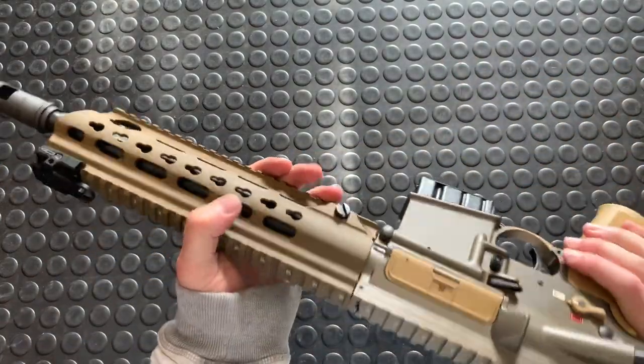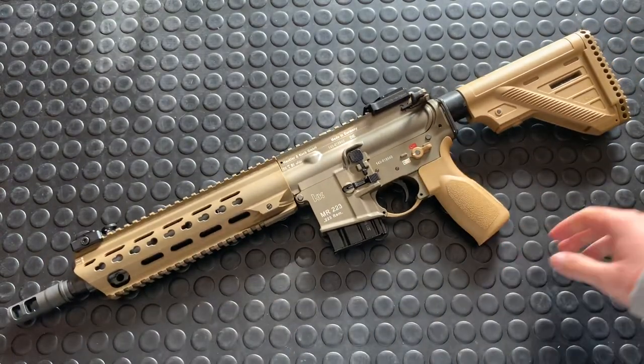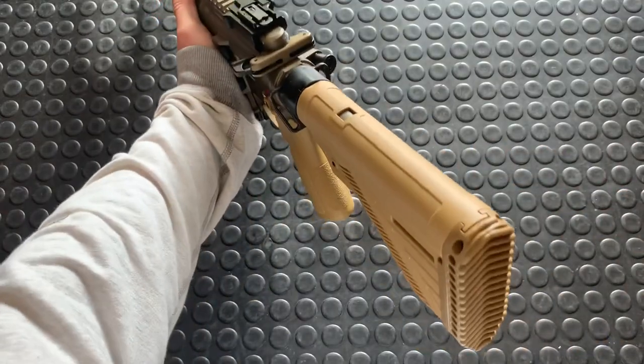Also, RAL 8000, guys. This is like the German FDE. Looks really cool. I really like it. We're going to talk about this back to front.